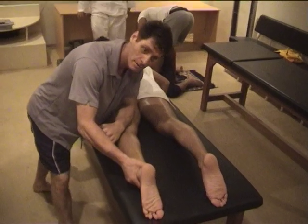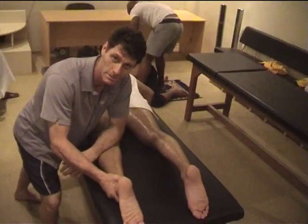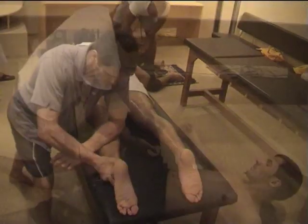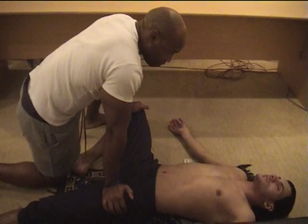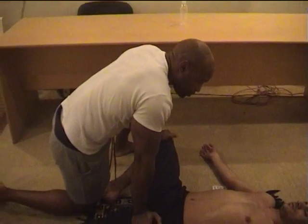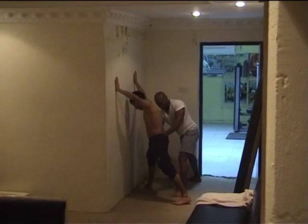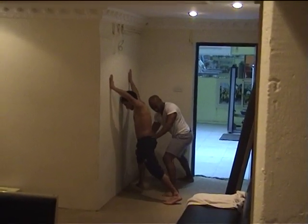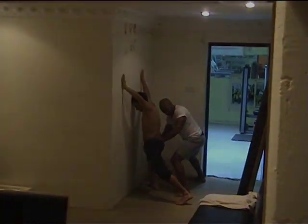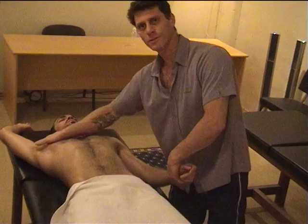Okay, so here we are on the legs, just going a bit about finding out the legs down to the calves — very tight. Just a soft massage here, nothing major.